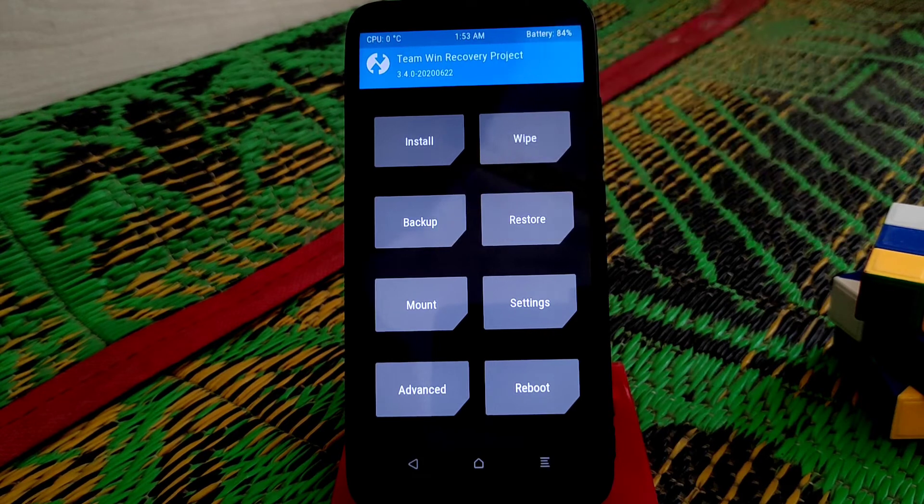Welcome back to another video. Today I am going to flash the Corbus OS version 16 based on Android 11, as some of you guys have been asking me to make a review on that ROM.